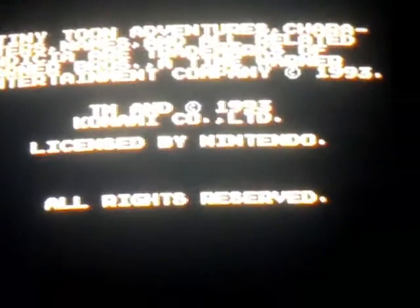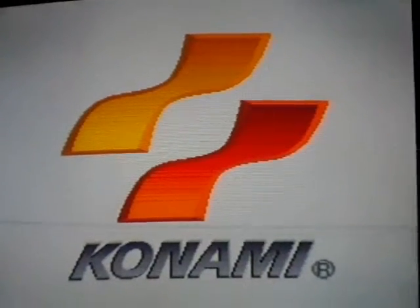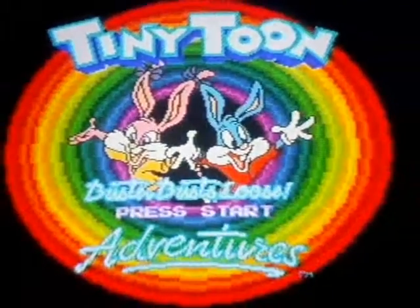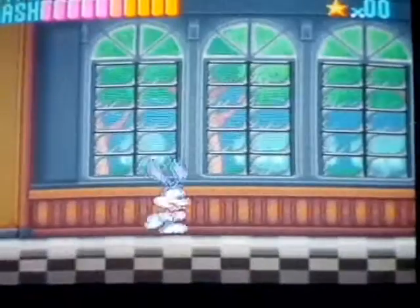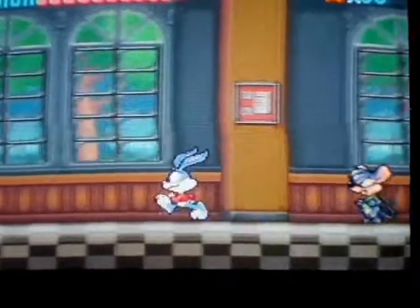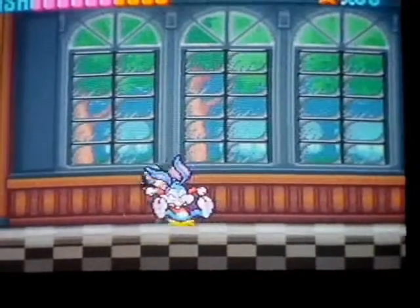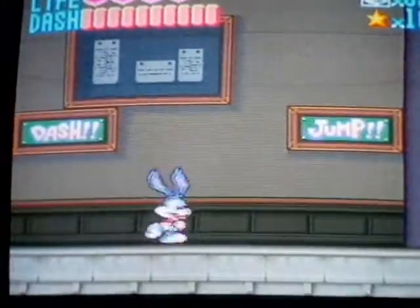Now we'll get to our review. This is our review of Tiny Toons: Buster Busts Loose Adventures. I'm going first. Now I'll start the game. Basic controls — you move Buster with the D-pad, jump with B, Y is a little kickflip thing, and so does X. R to dash. I'm a little rusty at this game. Now this part, you gotta do what the signs say. You can run up the wall, which I think is pretty weird.